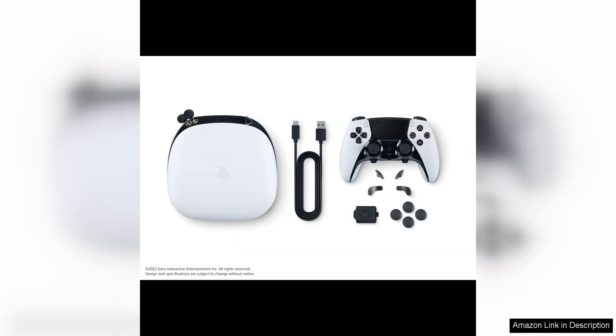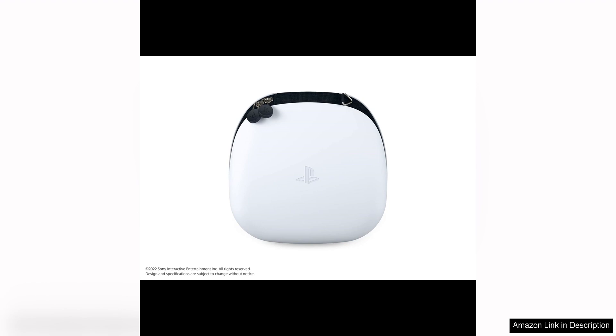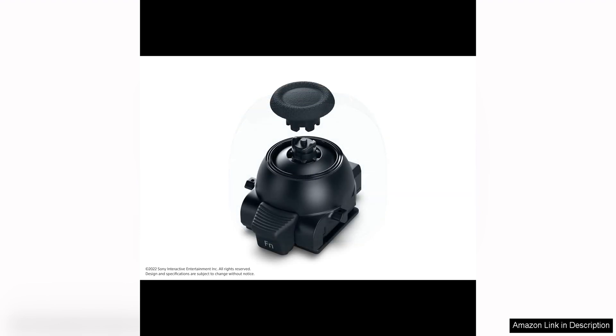Additionally, the controller's haptic feedback technology is truly impressive. The advanced rumble capabilities allow players to feel a wide range of sensations, from the subtle patter of raindrops to the intense rumble of an explosion. This immersive feedback adds a whole new dimension to gameplay, making it feel more lifelike and engaging.